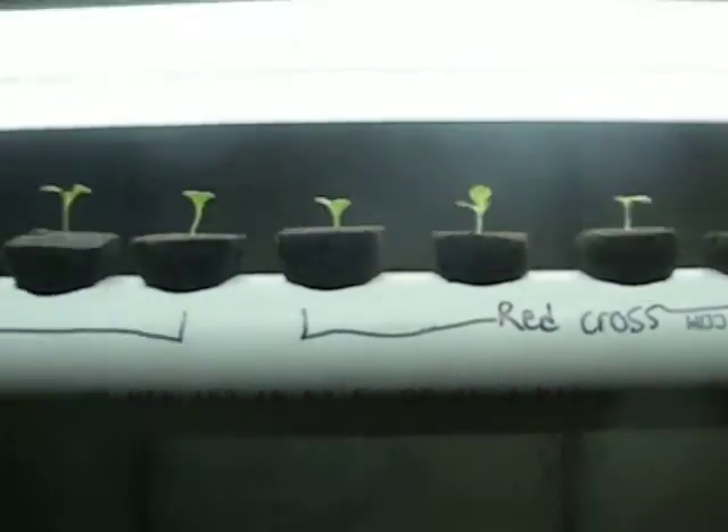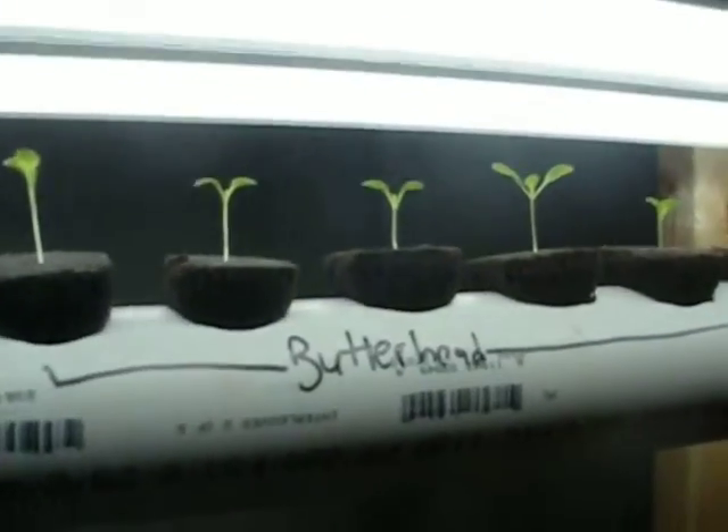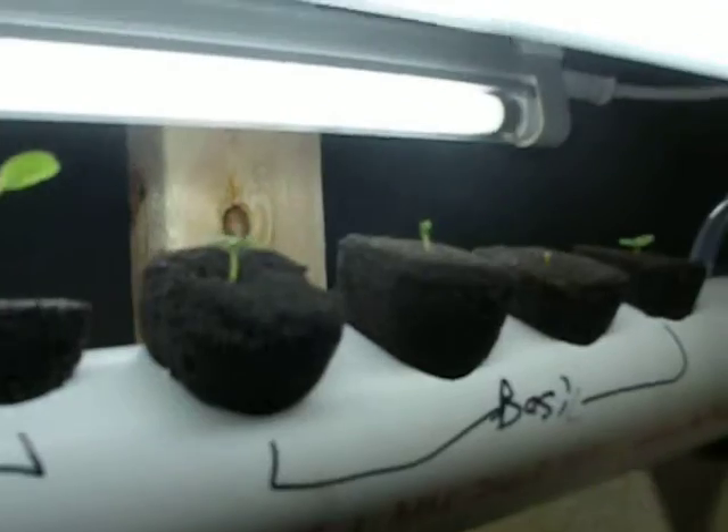I decided to start with three different kinds of lettuce and one kind of basil: Adriana, Red Cross, Green Butterhead, and just some regular old-fashioned basil. The basil seems to be a little bit behind compared to the lettuce, but the seed packets said that basil will take quite a bit longer to grow.